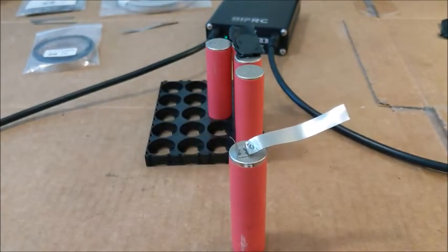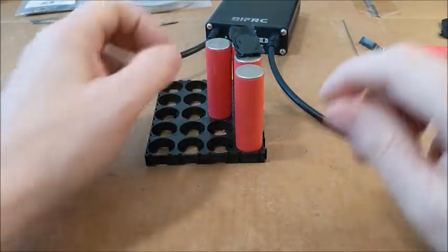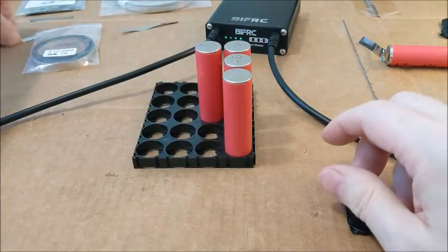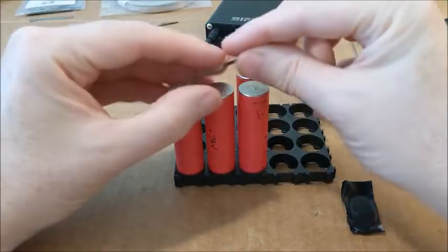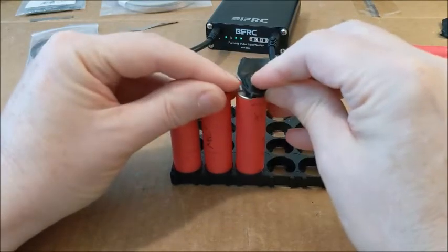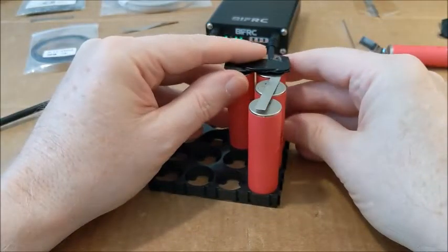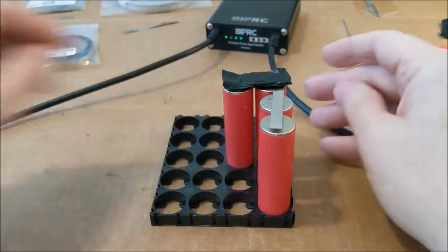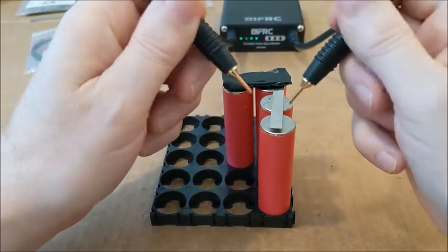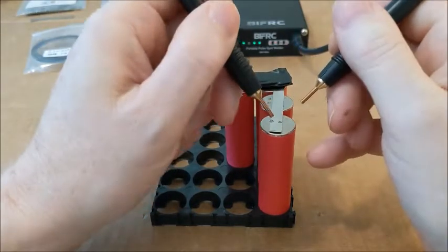Let's go ahead and try the thickest one I have, which is 0.15 nickel strip. I'll set the 0.12 aside. Getting the magnet in the right spot — that magnet really helps hold it in place so I can get it down the center. We'll try the same gear six setting and see what happens.